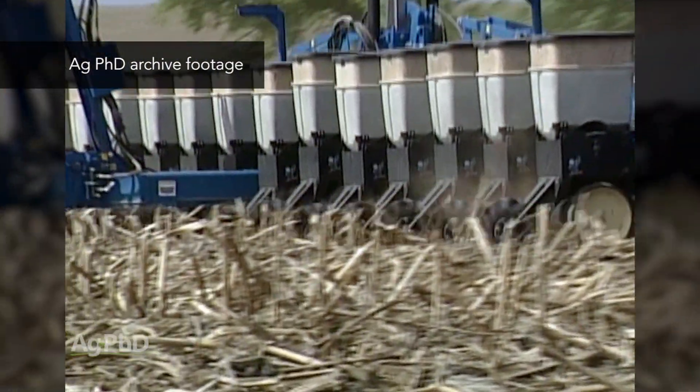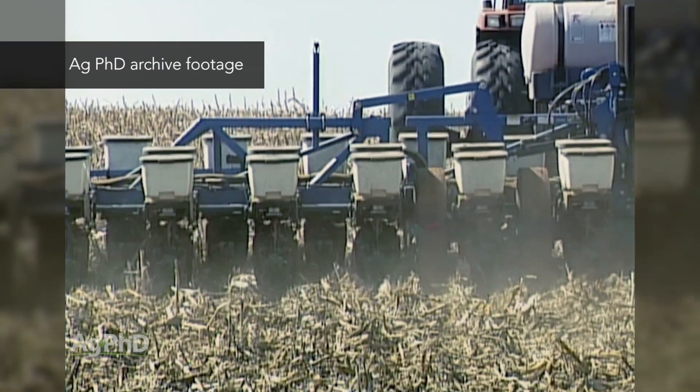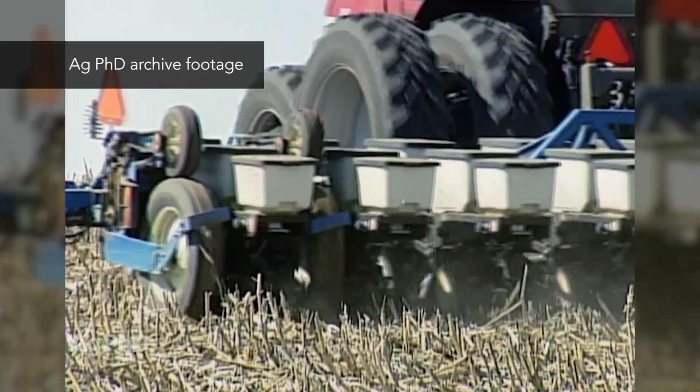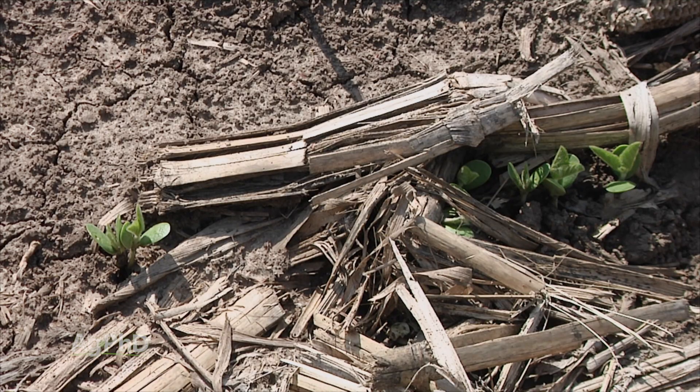We'd go along with our planter and try to cut through these long pieces of stalk that would undoubtedly tip over right into our row, and we'd try to cut them. Well, if it's cold and wet, how well can you cut anything? Not very well at all. We just found that to be a complete disaster — we had terrible stands, and we said we have to make a change.